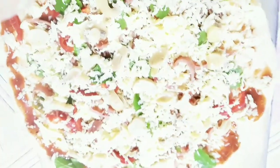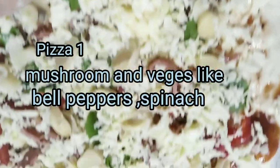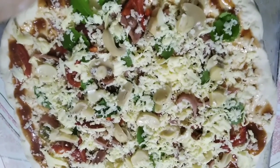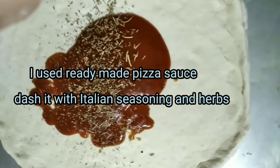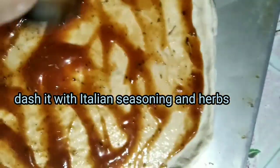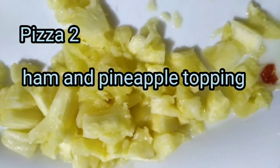Hi everyone, welcome to my channel! Today I'm going to show you how my pizza and my buko pie was done without using an oven. My oven got in trouble so I have an improvised oven. Just watch — I found it very effective. Don't be afraid if you don't have an oven at home; you can still bake pizza, pies, cakes — everything!